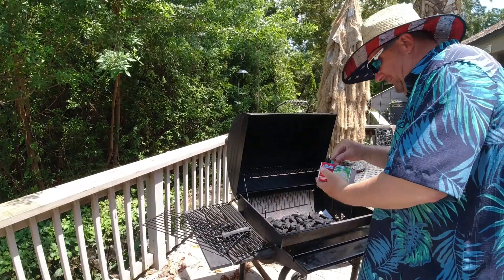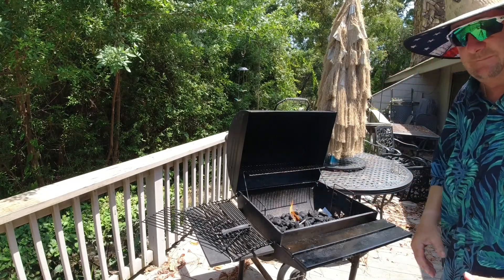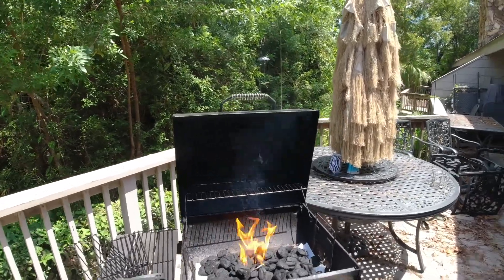Welcome back to the Surfer Joe Show with Chef Frankie — time to grill! The sun is out, it's about 2:30 PM and it feels like 110 degrees, but we're still going to grill. Let's fire up this grill and see if this is going to work. Let's get some close-ups — don't know how long the camera is going to work because it is hot.